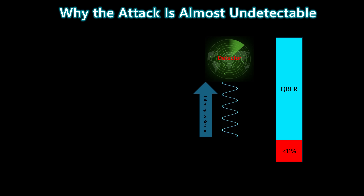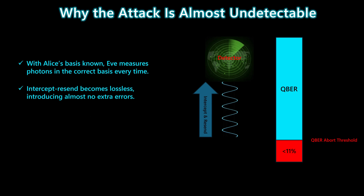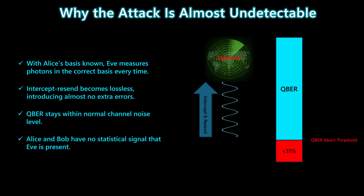Here's the part that makes the Trojan Horse attack so dangerous. Once Eve learns Alice's basis, she can measure the photons in the correct basis every single time. That means her intercept-and-resend operation becomes almost lossless, introducing virtually no additional errors into the channel. So the QBER stays right where Alice and Bob expect it to be — inside normal noise levels and well below the 11% abort threshold. From the perspective of Alice and Bob, the system looks perfectly healthy. Because the error rate never rises, Alice and Bob have no statistical signal whatsoever that Eve is inside their device.